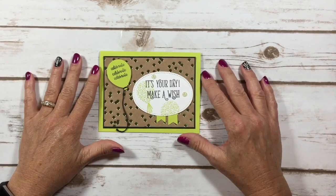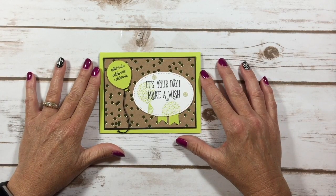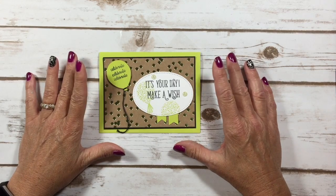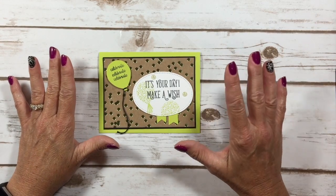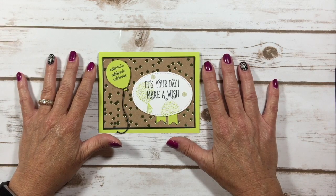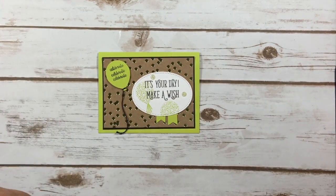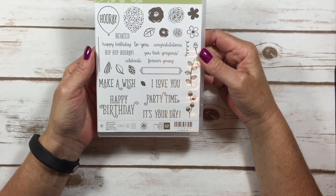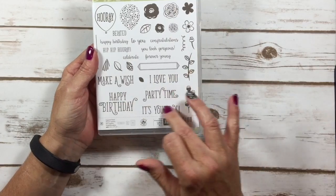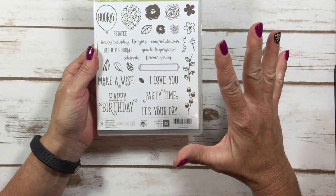Hello Stampers! Kelly Atchison at AStampAbove.com coming to you from Menasha, Wisconsin. I have a really cute card for you today. I'm going to be using the Happy Birthday Gorgeous stamp set. This has 32 different images in it — it is amazing.